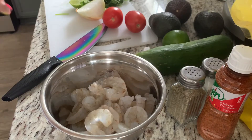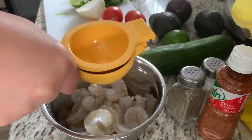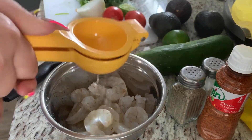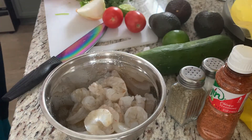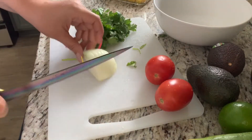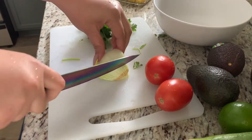For your shrimp, go ahead and squeeze two limes in there, then put this in the fridge and let it sit for about 15 minutes until they change in color. While the shrimp is sitting in the fridge, go ahead and chop up your veggies.